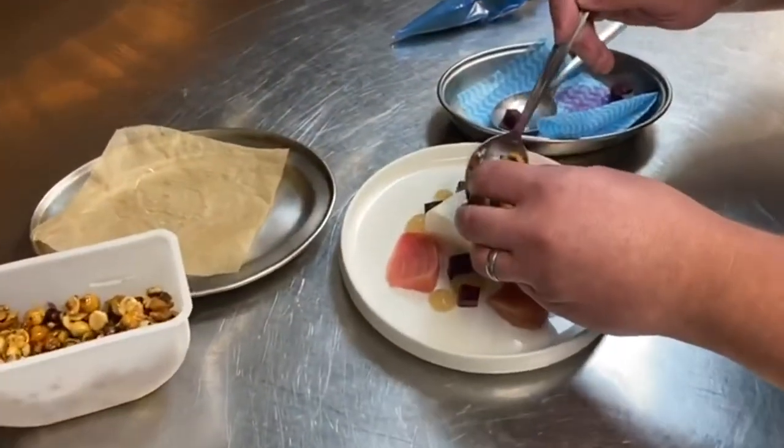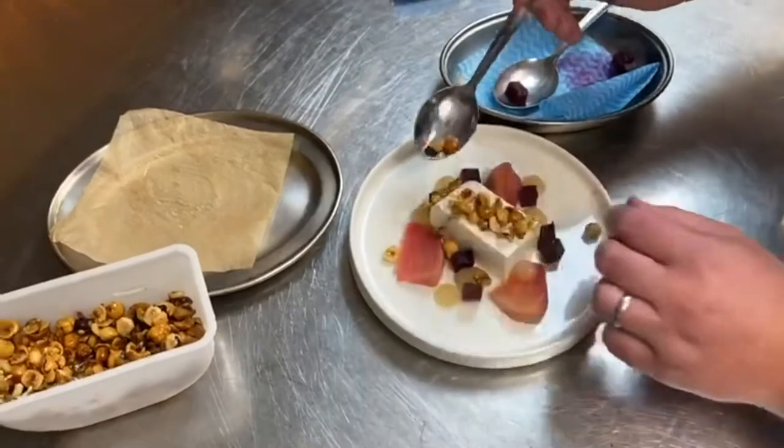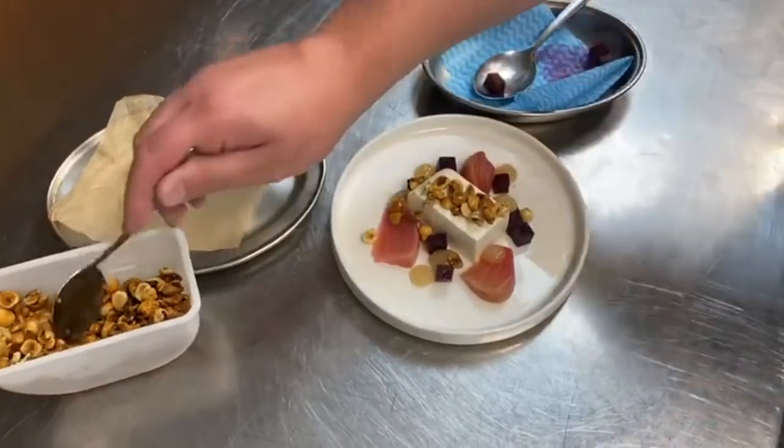Just take the hazelnut and lay that on top of the goat cheese. Done.